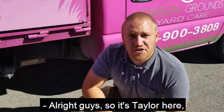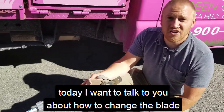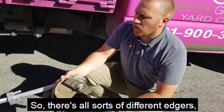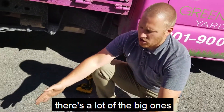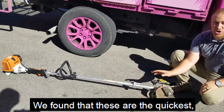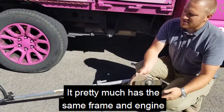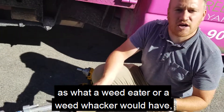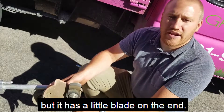All right guys, it's Taylor here. Today I wanted to talk to you about how to change the blade on a stick edger. There's all sorts of different edgers — a lot of the big ones that are like a cart you push around. We found that these are the quickest and the most efficient. This is called a stick edger. It pretty much has the same frame and engine as a weed eater or weed whacker, but it has a little blade on the end.